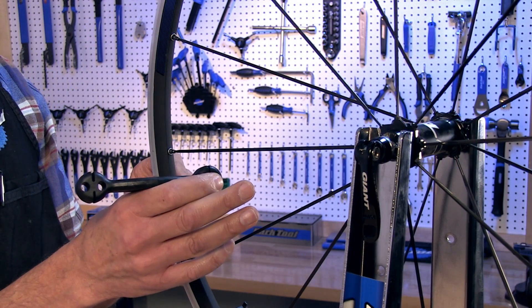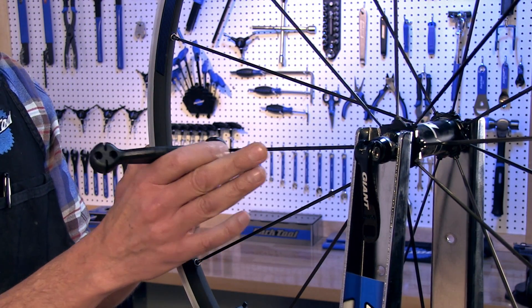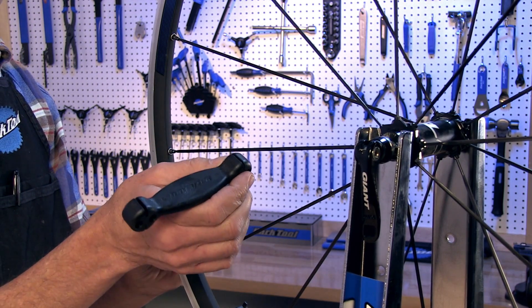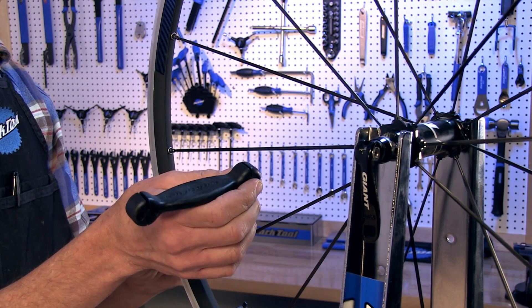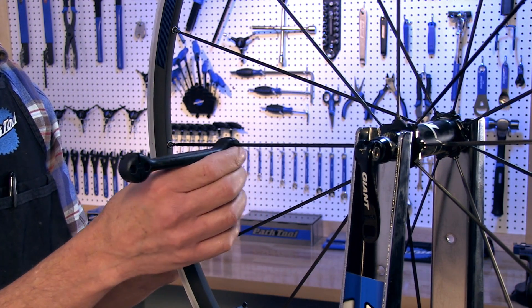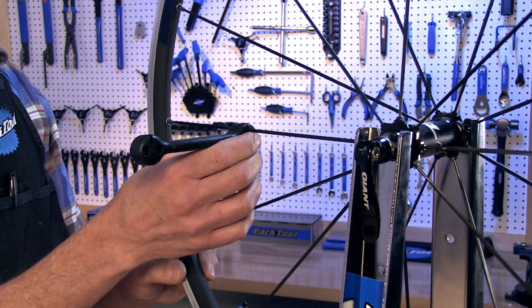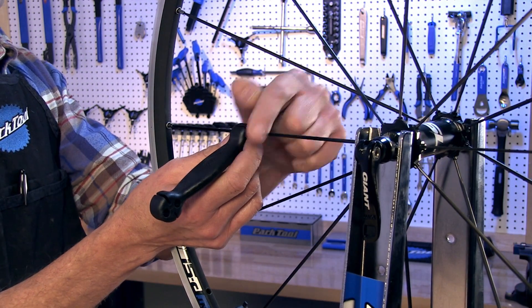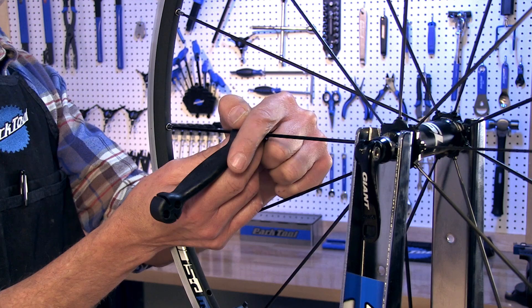When given an aero bladed wheel to work on, begin by checking the orientation of the blades. We can use the BSH-4 bladed spoke holder to show you the concept. This correctly aligned spoke makes the tool stick out perpendicular. This spoke, however, is twisted and you'll see it is not perpendicular.